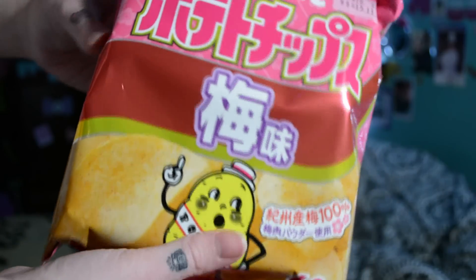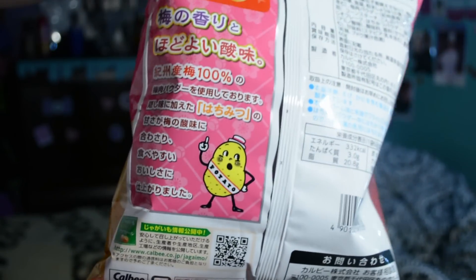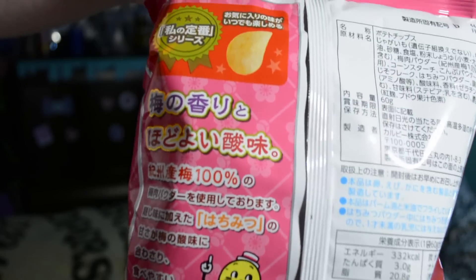The first thing is this little bag of potato chips. I don't think I've ever had Japanese potato chips before — they just look like plain old regular chips. They're called the Umi potato chips and they're either light salt or plum flavored.